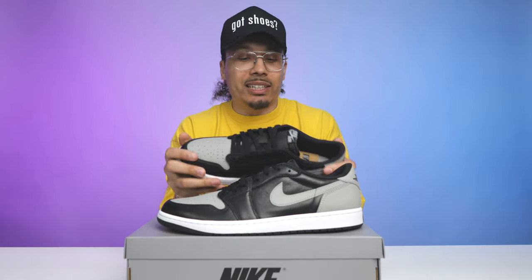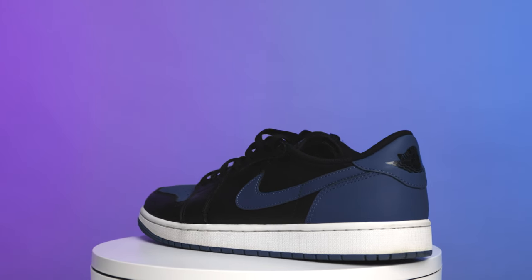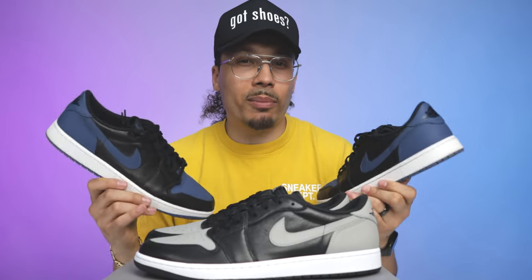They have already done this in the past with other models. When I first saw these and picked them up and looked at the materials, I immediately thought of the Mystic Navy Air Jordan 1. As you can see, these shoes are very similar — obviously the color blocking is the same, but when you look at the actual materials with the shiny black leather and more of a matte finish on the vamp, back end, and swoosh, that's going to be very similar.